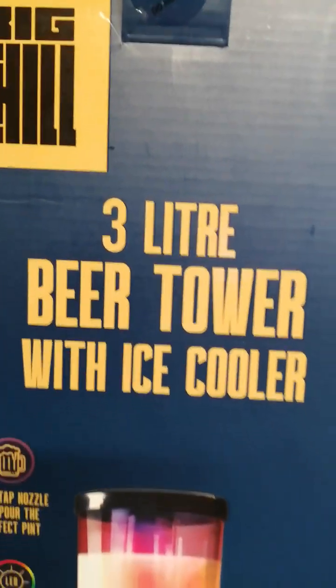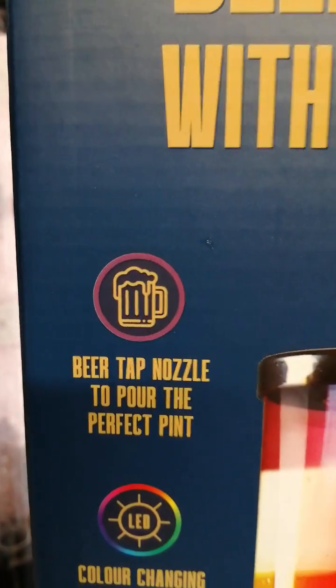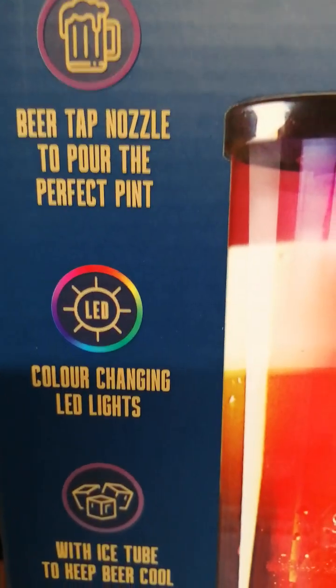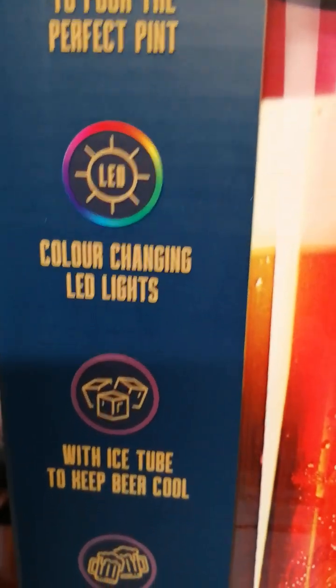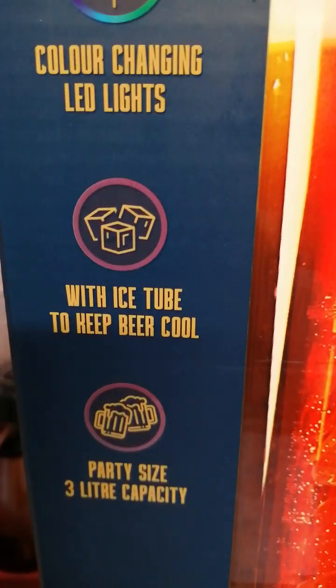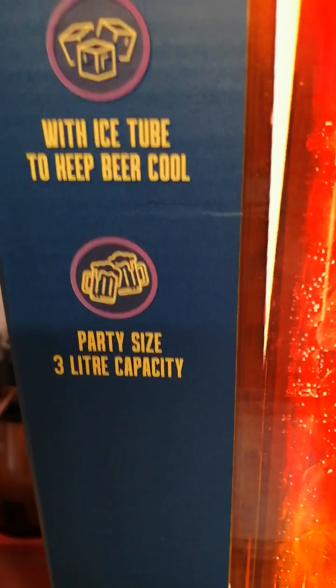Big Chill. Three litre beer tower with ice cooler. What else does it say? A beer tap nozzle to pour the perfect pint. Colour changing LED lights, with an ice tube to keep your beer cold. Party size, three litre capacity. There it is. From B&M's.